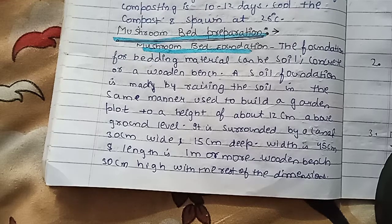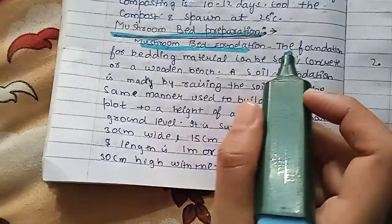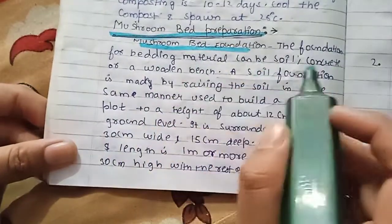Hello friends, we will talk about mushroom bed preparation. The foundation for building material can be soil, concrete, and wooden bench.